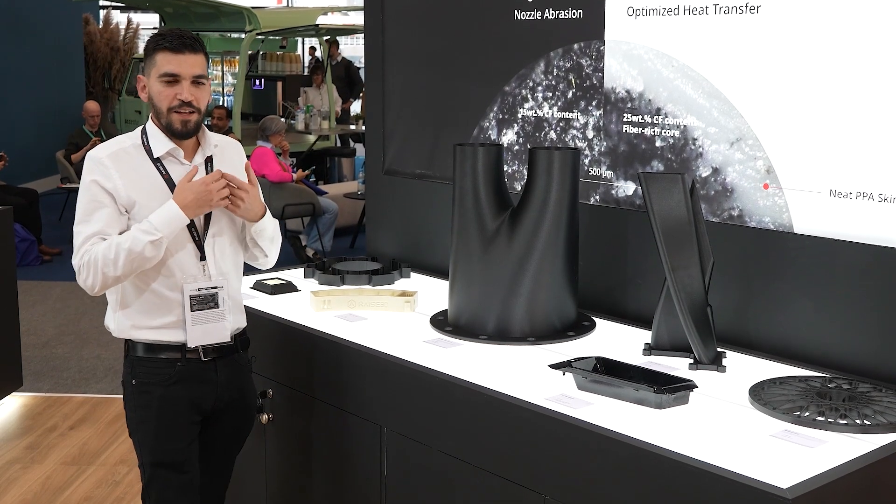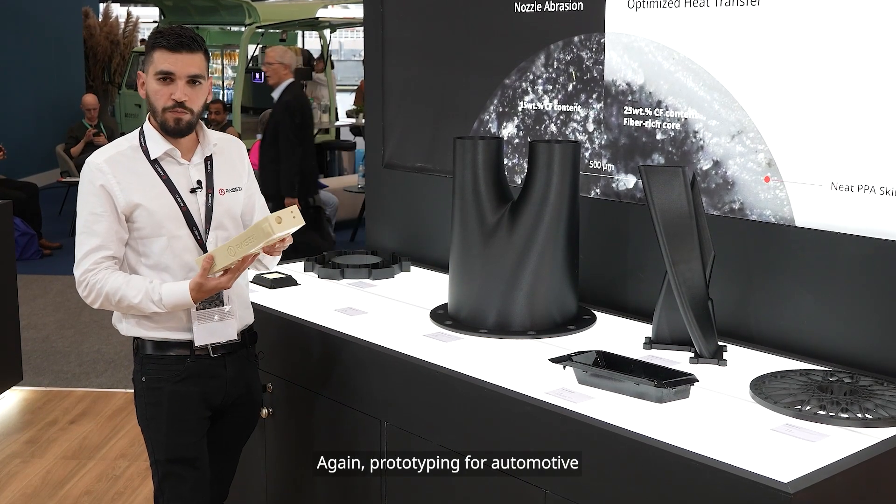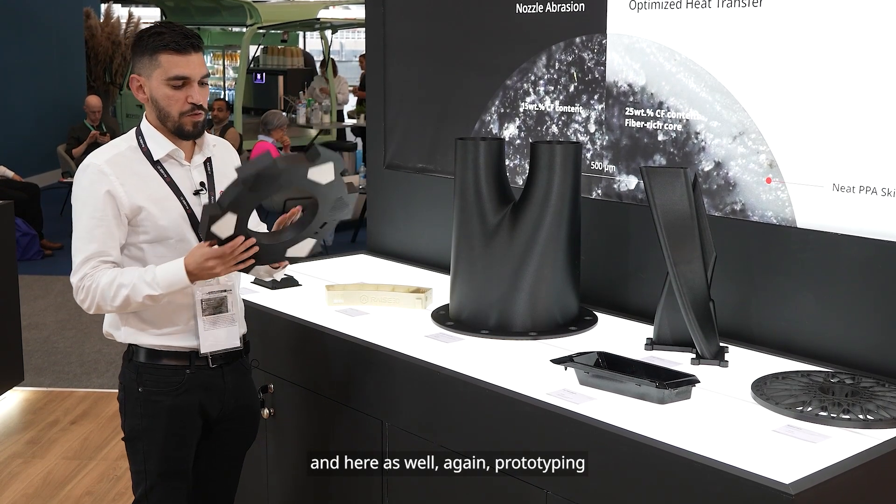And then again jigs and fixtures, prototyping — prototyping for automotive and other prototyping applications as well.